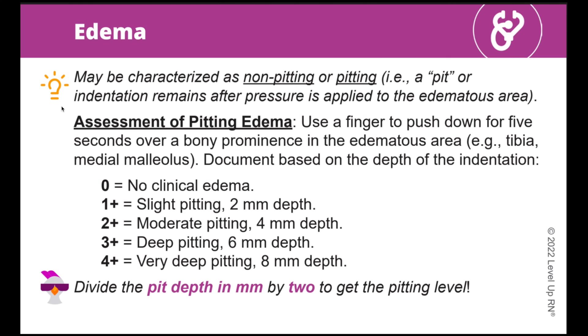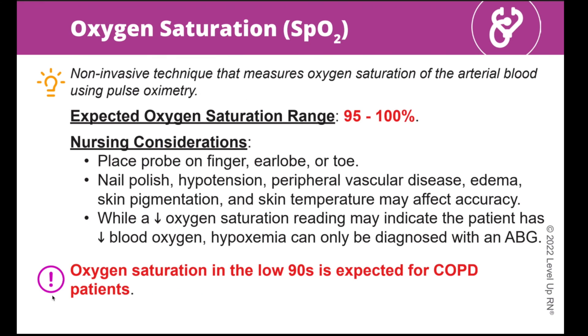You'll find a number of icons throughout the deck. Next to the light bulb icon at the top of the card, you can find a definition or explanation of a term or technique. Throughout the deck, you'll also notice our chicken icon popping up — whenever you see this little guy, he is highlighting a funny or helpful way to remember a key fact or concept. Whenever you see the key point icon, it is highlighting an important fact or concept that you definitely need to know.